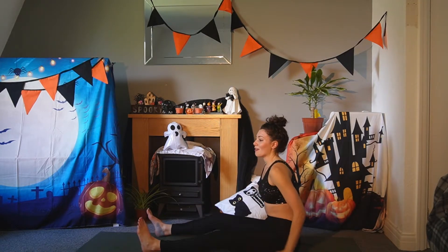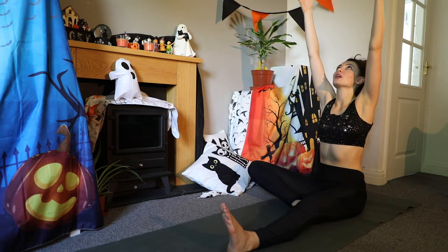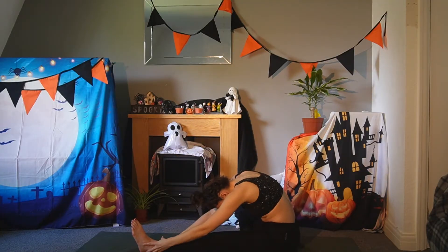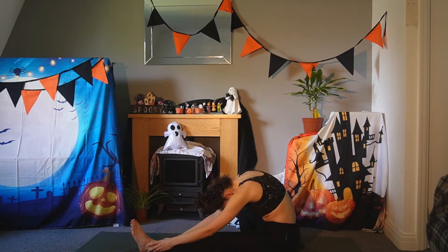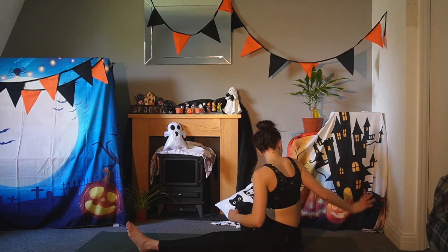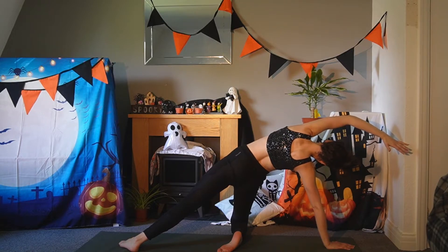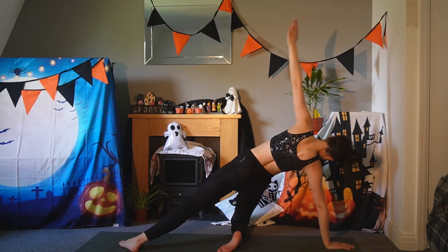We'll switch sides with the legs. Your left leg is straight, your right foot comes to the inside of that left thigh. Both arms reach up straight and then exhale — fold over the left leg. Slowly roll up and we'll do that half plank. Your right hand is on the mat, begin to lift up your hips, and your left arm reaches overhead. And slowly release down.